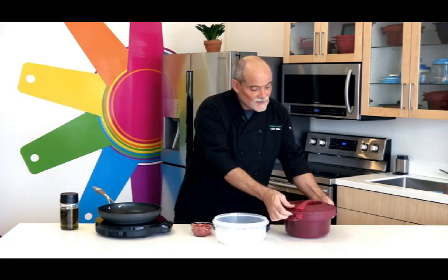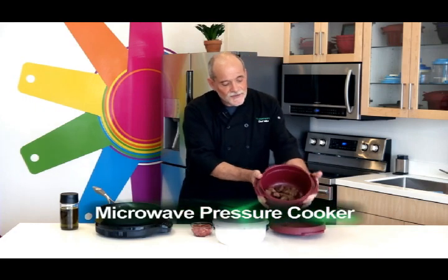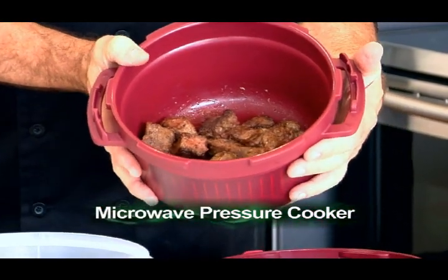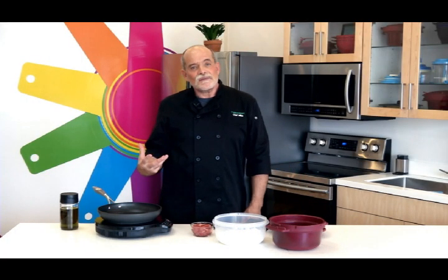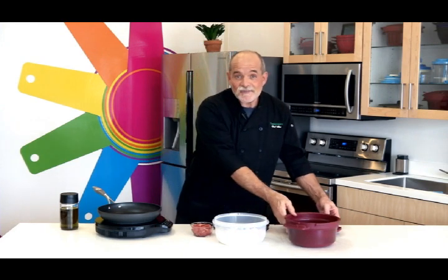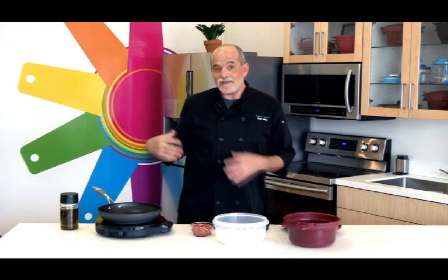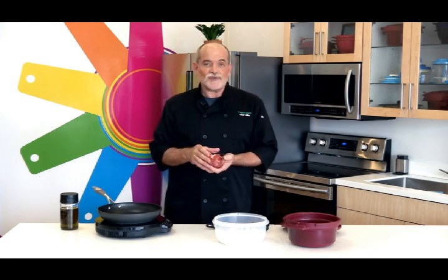So what I have in the pressure cooker is some of the beef that I've already browned. And the browning is important. It's an extra step, I know, but that browning gives the extra flavor to the meat and the flour from the browning process also gives a bit of thickening to the sauce when everything is finished. So I have here some chuck roast, boneless chuck, that I cut up myself.